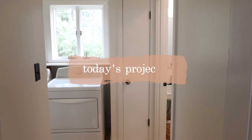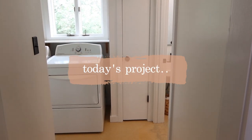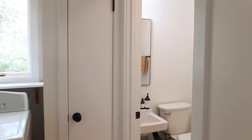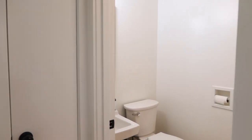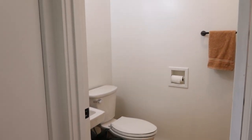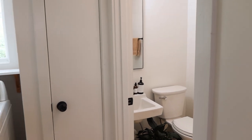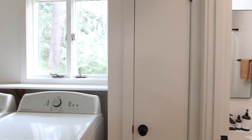Hello friends, welcome back to my home. So today's project I'm so excited about. I have been waiting and waiting to do this because I've had so much other things going on with it being canning season and just everything.